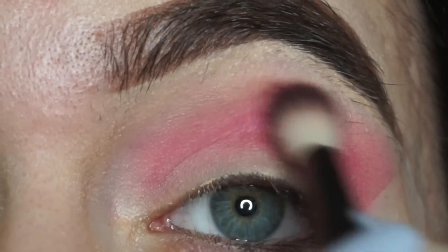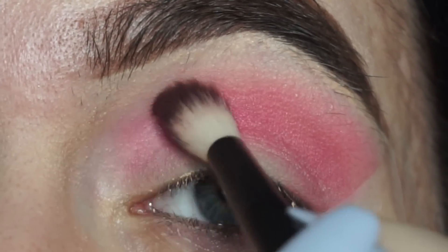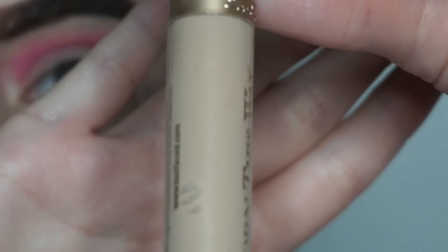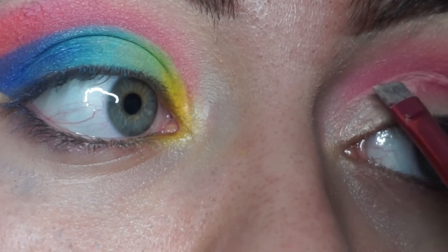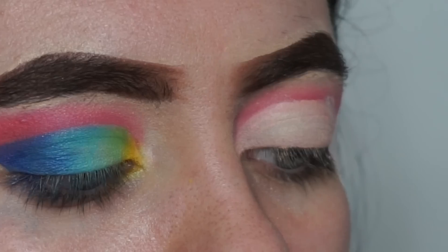Just adding a little bit more of that hot pink for some extra pigment — it's looking pretty good so far. Using an eyeliner brush and some Born This Way concealer, I'm going to cut the crease. Don't forget to set that concealer.